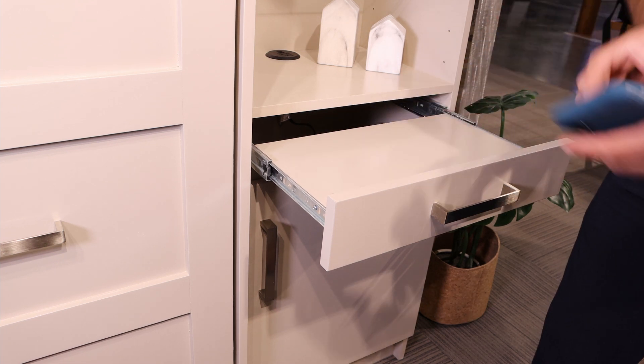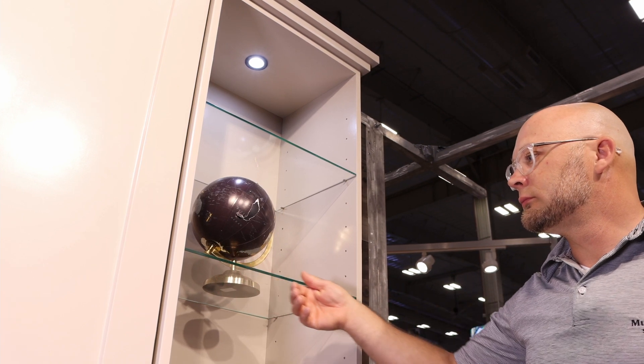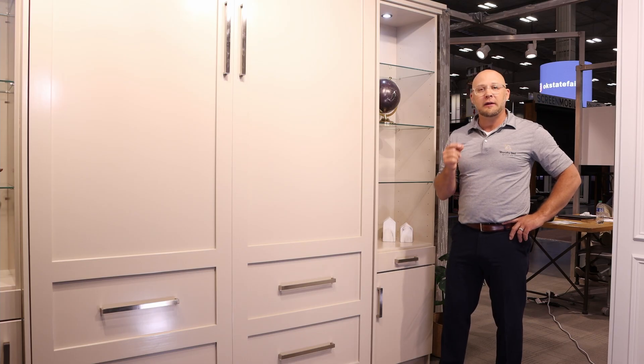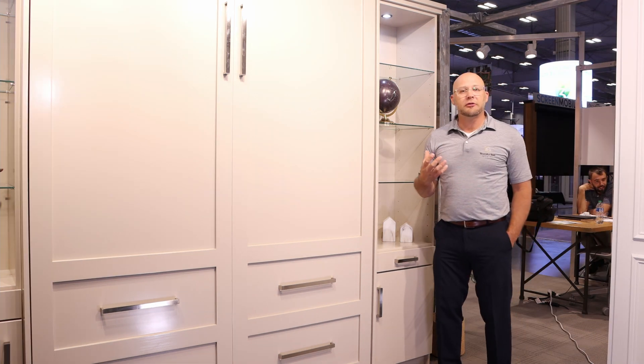Our standard cabinets come with wood shelving, but if you wanted to upgrade to a glass shelf, we also have that available in a quarter-inch and a three-eighth-inch thickness configuration.